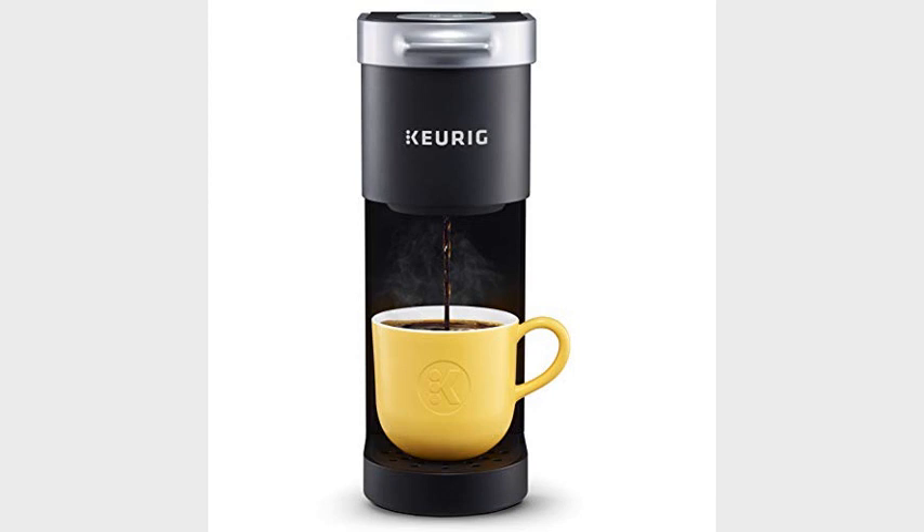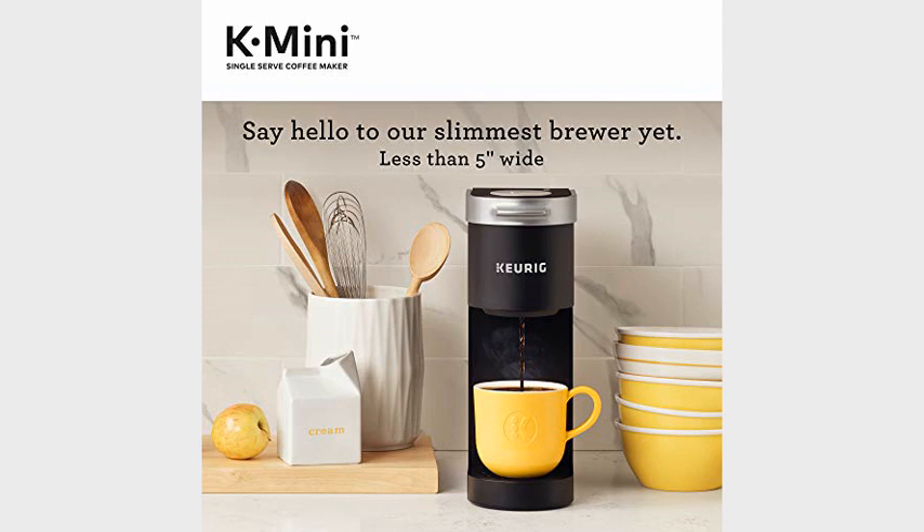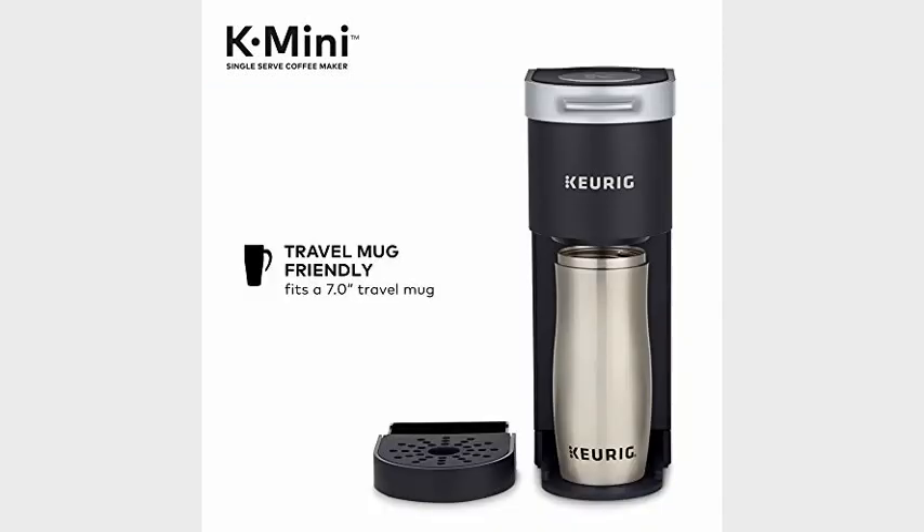I had a single serve coffee maker I was very pleased with, but it had to be replaced. I'm so glad I got this one. My old coffee maker would allow me to brew a cup if I forgot to replace the K-cup — this one doesn't.